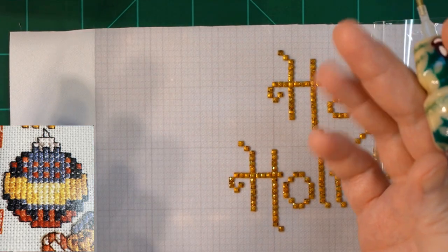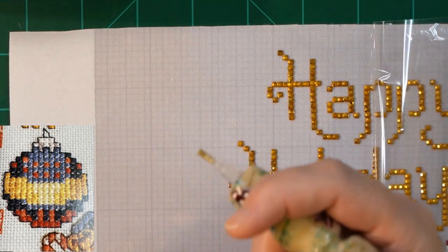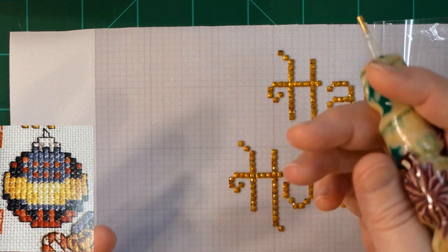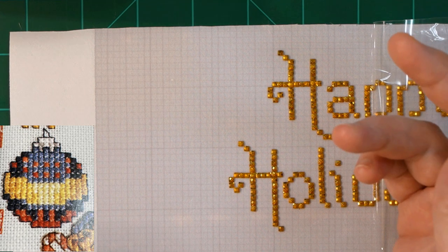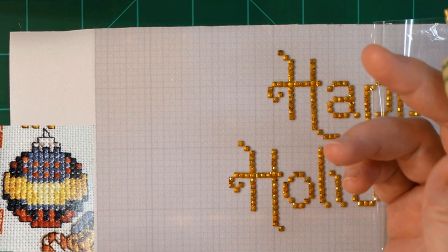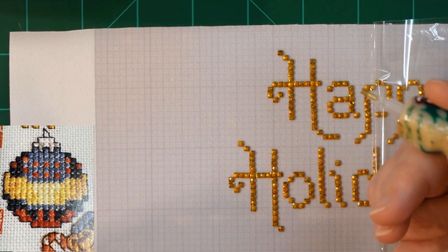First of all, thank you guys for joining me. If you are a subscriber, thanks for coming by. If you're new to the channel, welcome. Let's have some fun doing a kind of a diamond painting sampler.